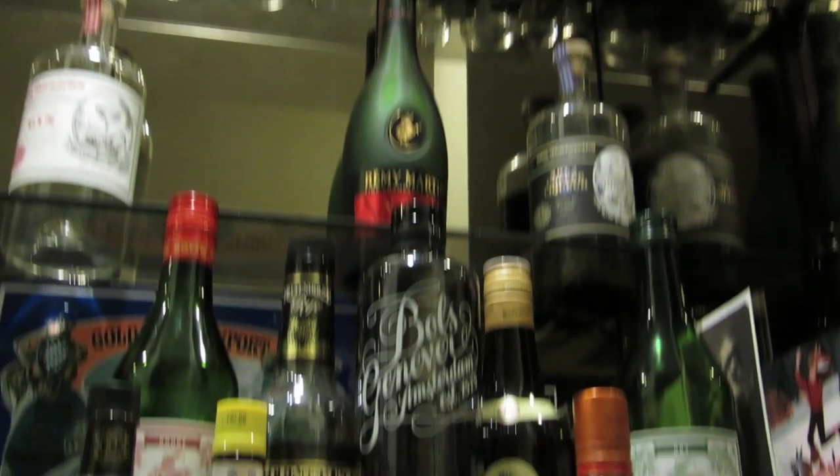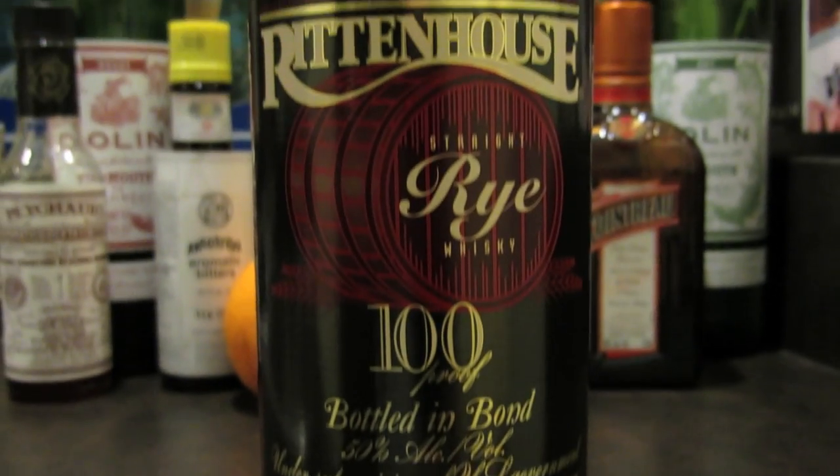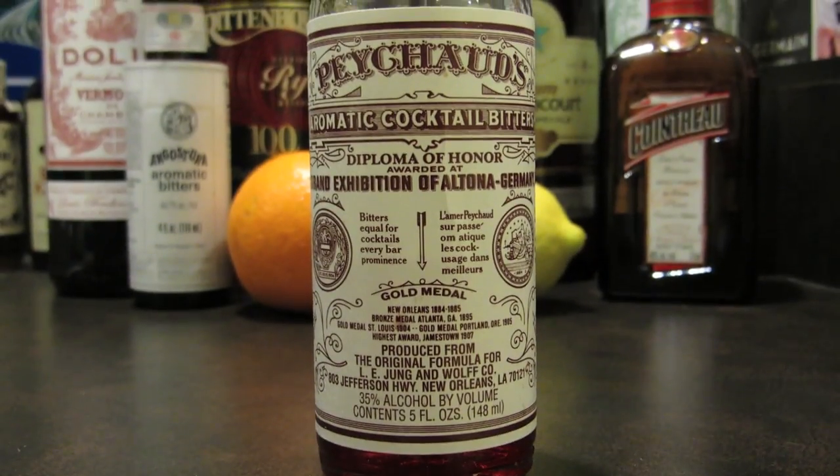There's a lot that goes into this one, so brace yourself. This drink uses Genever, rum, rye whiskey, dry vermouth, sweet vermouth, orange liqueur, aromatic bitters, Peychaud's bitters, an orange peel, and a lemon peel.